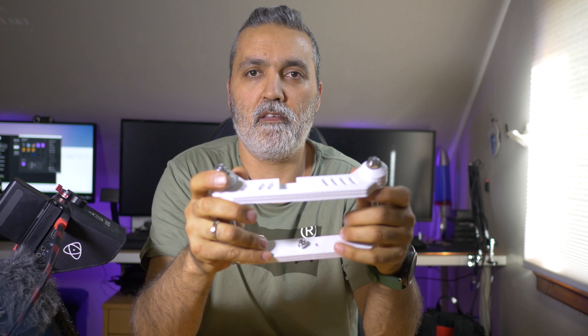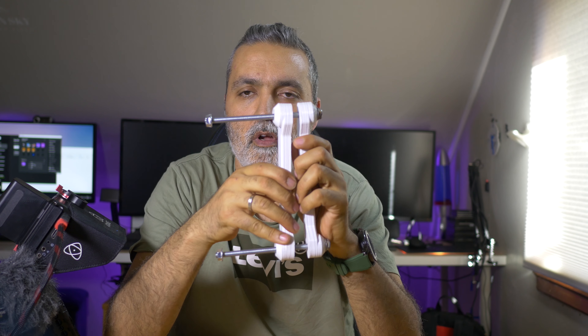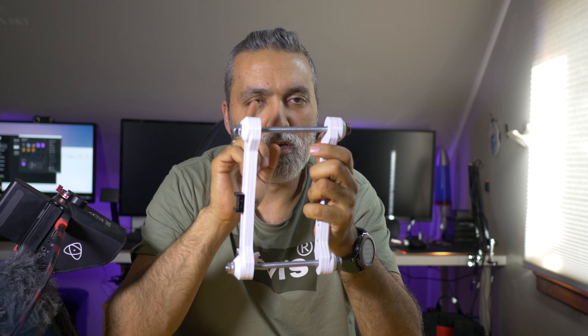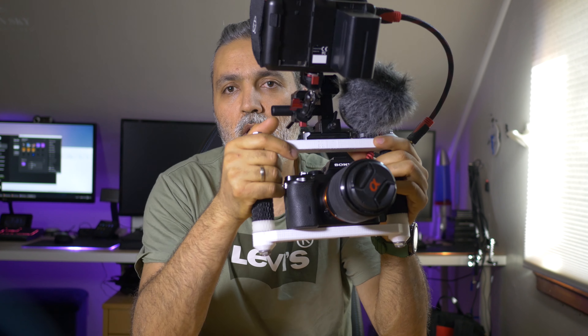One more thing I've done — you don't have to — is I used a weld machine to weld a screw on top, right on the edge, so I only need to lock one screw. I also have two sets of screws: one set for the short version and one set for the long version, which I have right here.